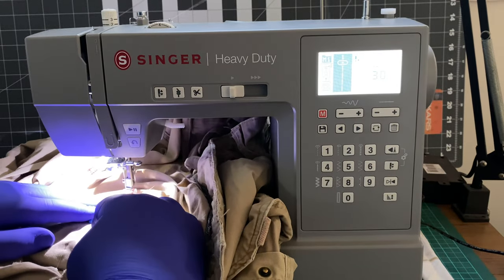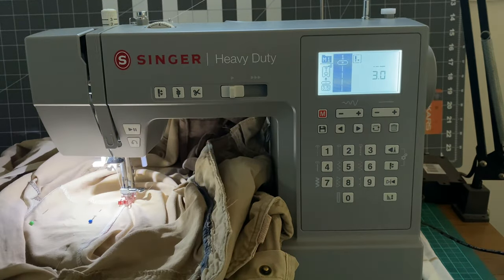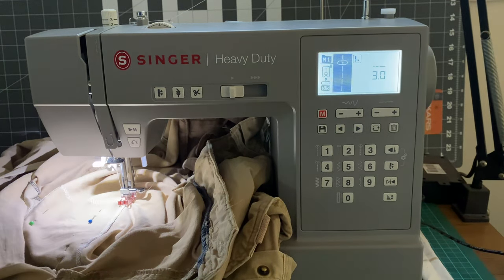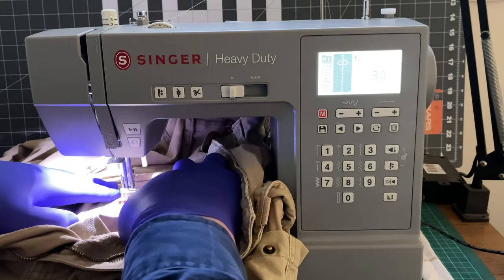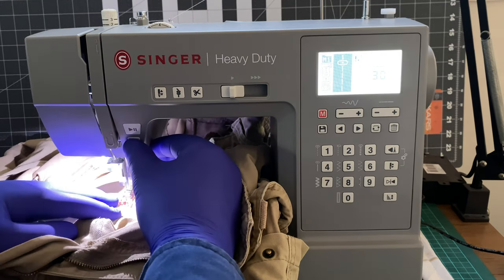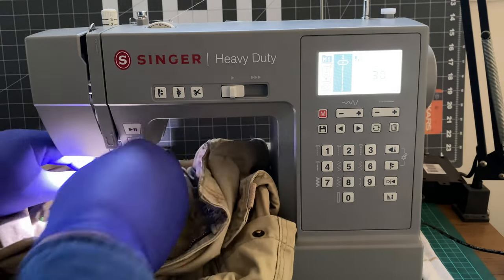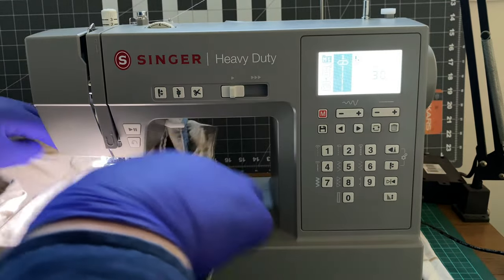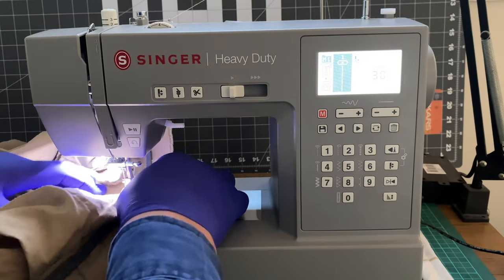What happens if I leave the foot up? It doesn't have a sensor for that — my previous machine would chuck a wobbly if the presser foot was left up. This one just seems to want to sew. There we go — back tack, and forward, and cut, and up. That was useful — it automatically set the needle in the up position once you cut it, which is a neat little feature. It makes life easier.